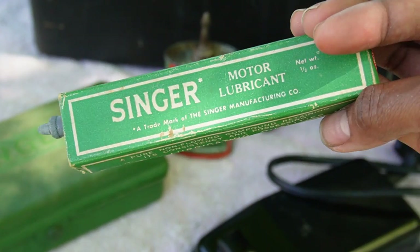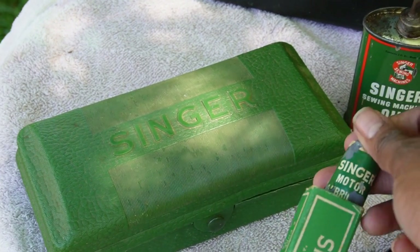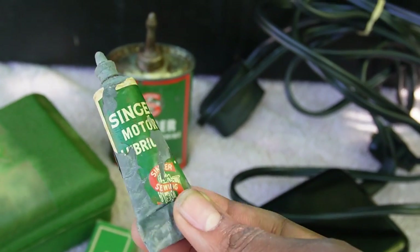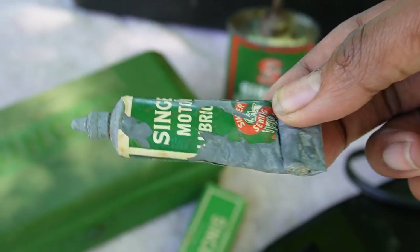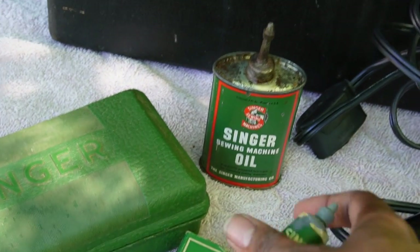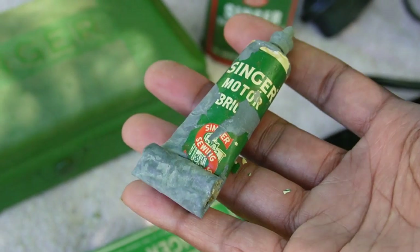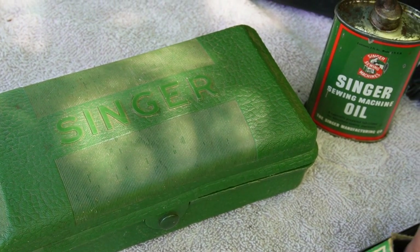The grease is still here. I'm not sure if this is the original grease from when the machine was purchased or if they've since bought multiple containers. This container is still halfway full, and it concerns me a little bit because this machine was purchased in 1952. So what are your thoughts on that? Is this grease even safe to use after that many years, or was it just kept as a souvenir? Please let me know in the comments.